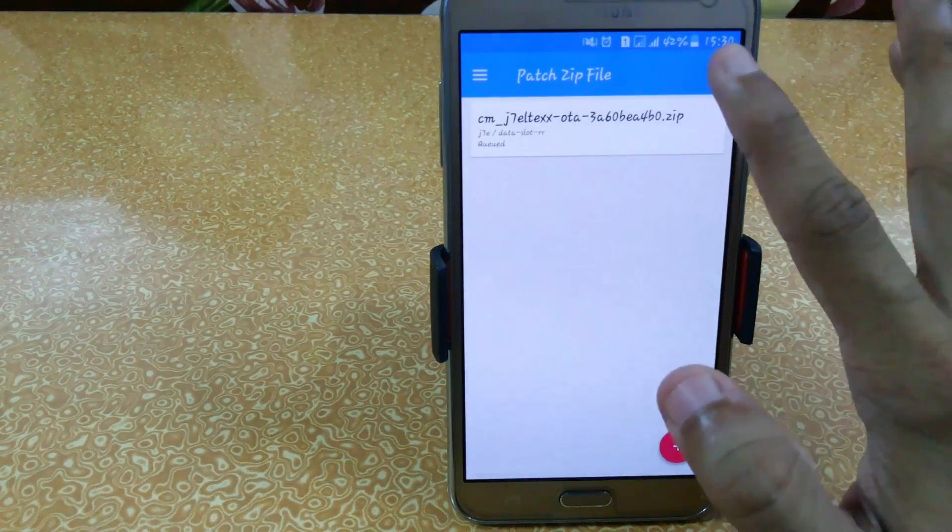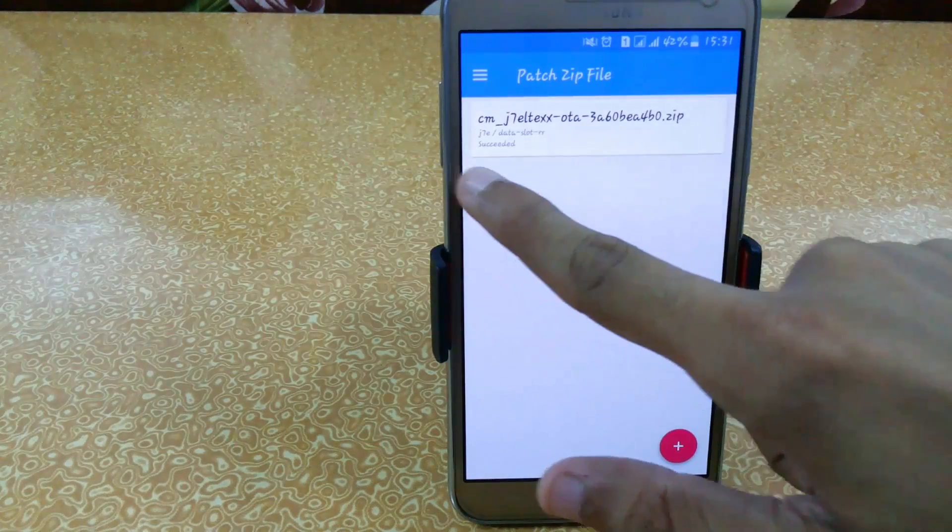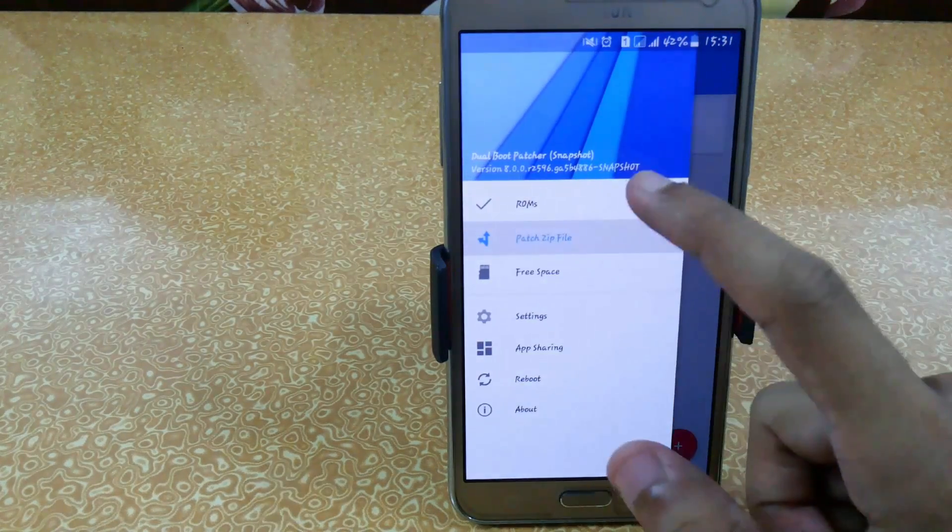Just click on Continue, then click on Save, and click the tick button. Within one minute it will patch the ZIP file. Here the patching has been completed.